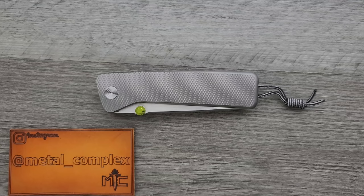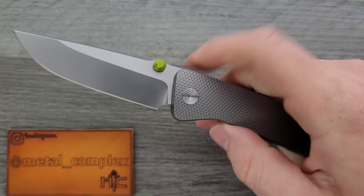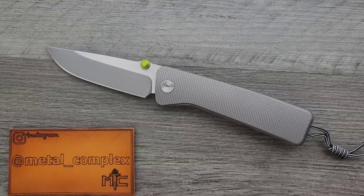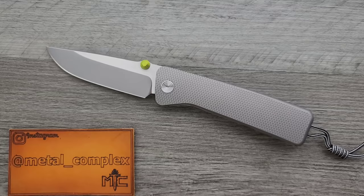What's going on YouTube? Metal Complex here, and today I've got a very interesting knife review slash knife overview to share with you guys. This is the James Brand, The Barnes. This knife is definitely available right now — I will link it right down below. But this knife has some pretty serious controversy surrounding it right now.